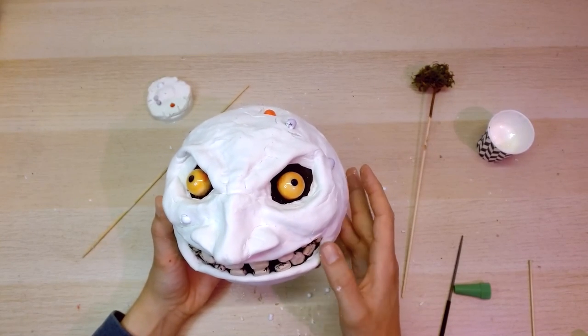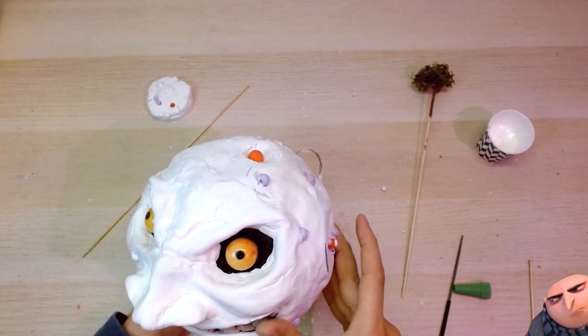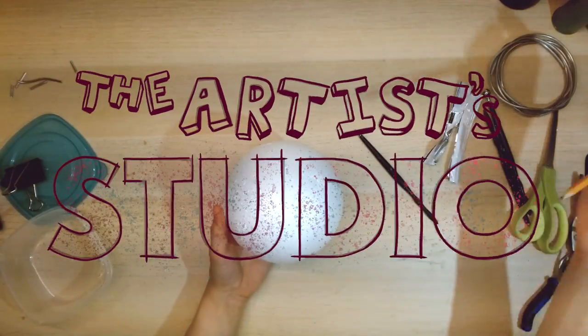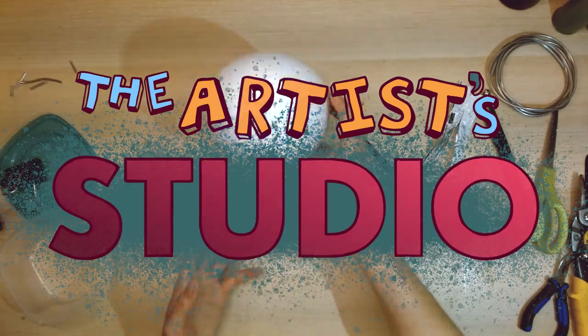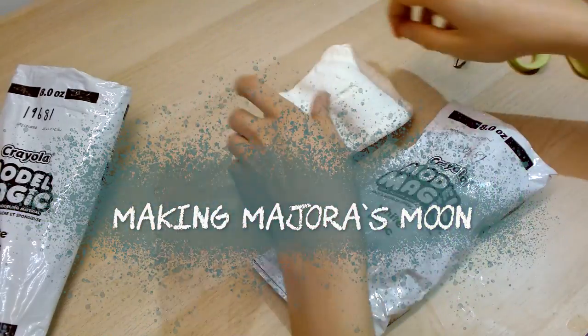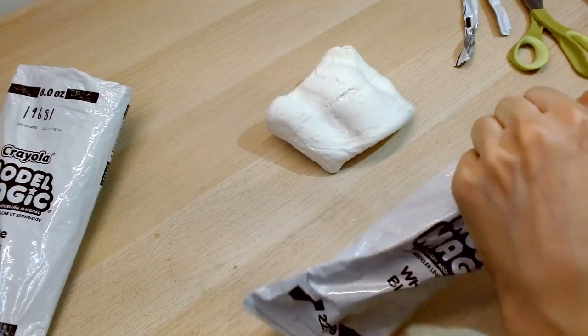I feel like this guy is starting to look like someone else to me. But who is it? Who exactly is this? Oh duh, it's Queen Elizabeth! Specifically, this guy from Majora's Mask.